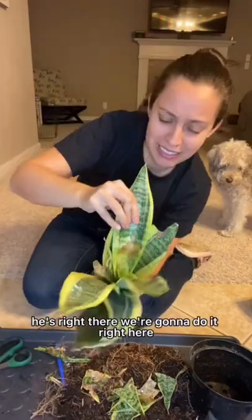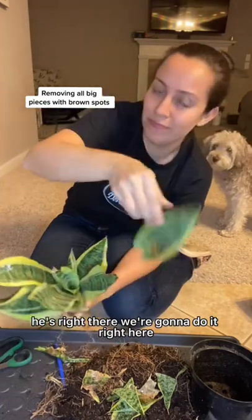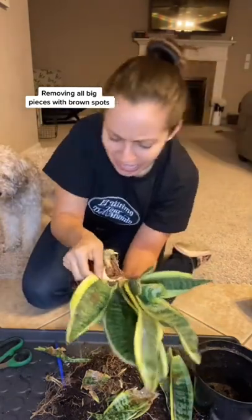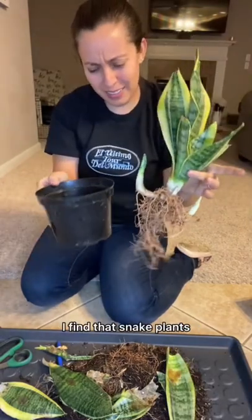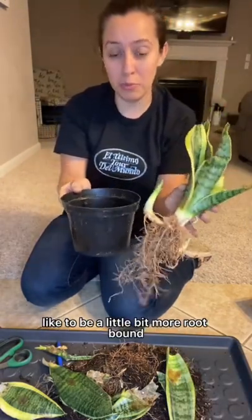It's probably all good — right here, we're going to do it. This is what we're left with. I find that snake plants like to be a little bit more root bound.